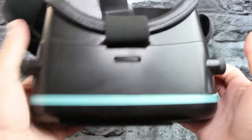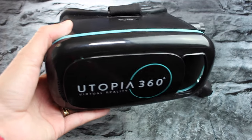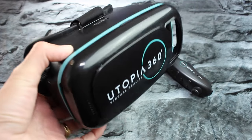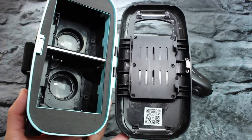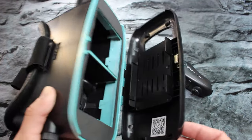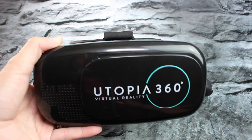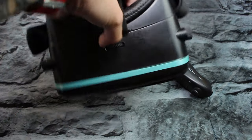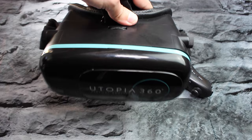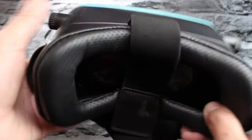If you want to check it out, the link for this packet with the remote will be in the description along with the headset without the remote. It's been pretty popular for the last couple of weeks, and I see why — it's a pretty good quality headset for a very inexpensive price. And until I pick up the PlayStation VR, this is going to be the headset I rock with for sure. Super comfortable, super durable.